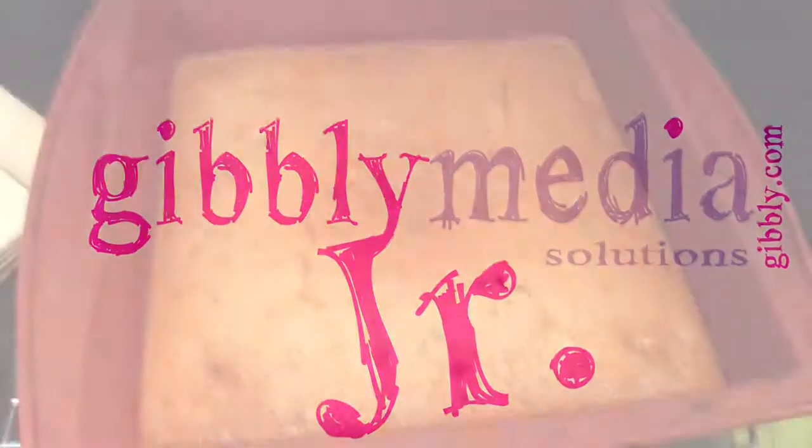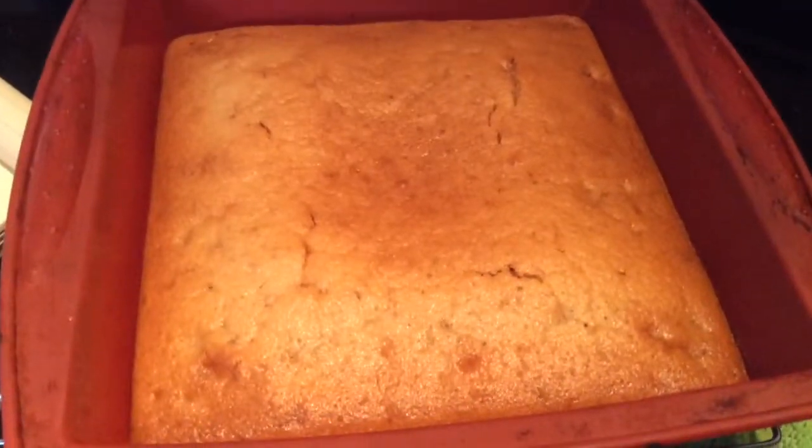Hey guys, it's AJ, and you're watching Beepley Jr. We're going to be making a Feijoa cake, and this is also fun.